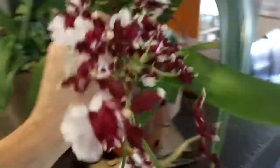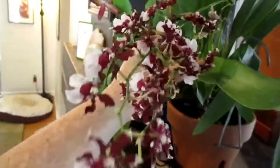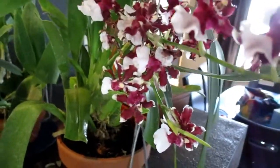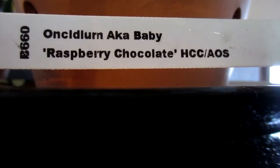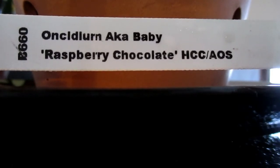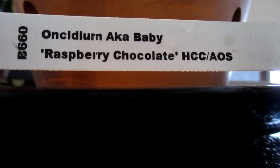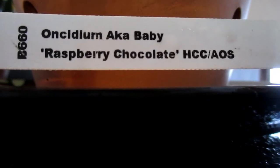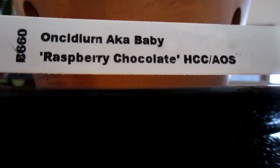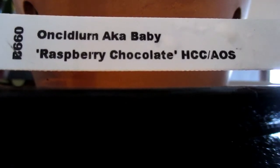And we have another bloomer. I almost missed these because of crowding them all together for Hurricane Elsa, which didn't really hit us — we just had a tropical storm. This is Ancidia Akababy raspberry chocolate scent. It definitely has a little bit of a scent. This is one that had previously bloomed in a different area. These are the two spikes that were not yet open and were bent from growing up against the screen porch window. Some of these are starting to fall off on the first spike, but they're very pretty, vibrant, and dainty. The scent is wonderful.